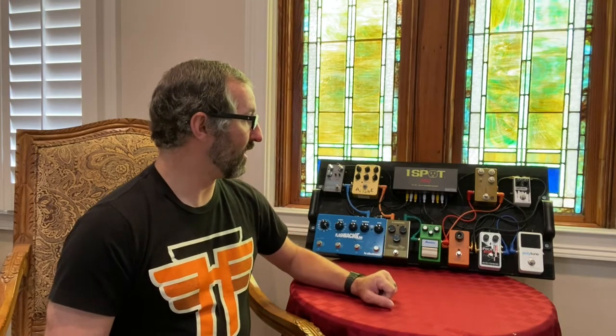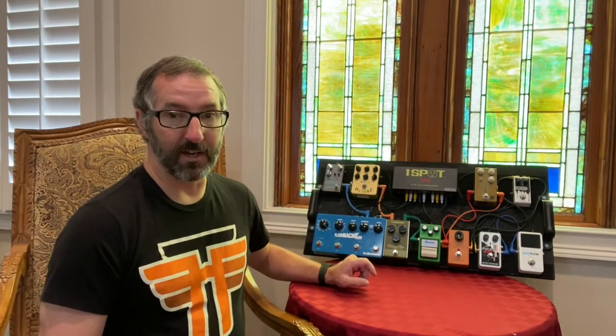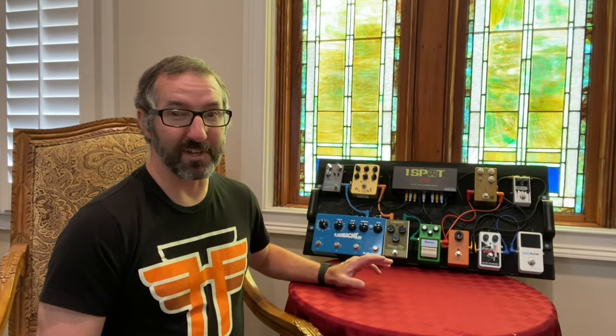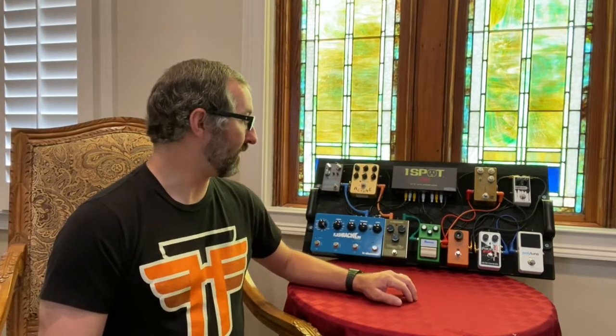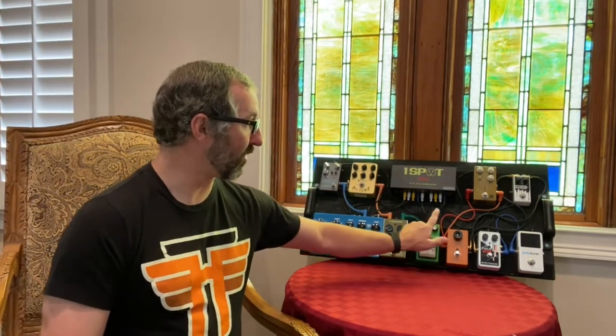From there I go to my compressor. I went several weeks without it, but I ended up putting it back on because I think it boosted the signal in a way that was helpful, and it just generally sounds better to my ears with the compressor on. From the compressor I go to the phaser. A lot of people say put the phaser after the drives, but there are also a lot of people who say put it before the drives. I've tried it both ways and I do prefer the phaser before my overdrives.